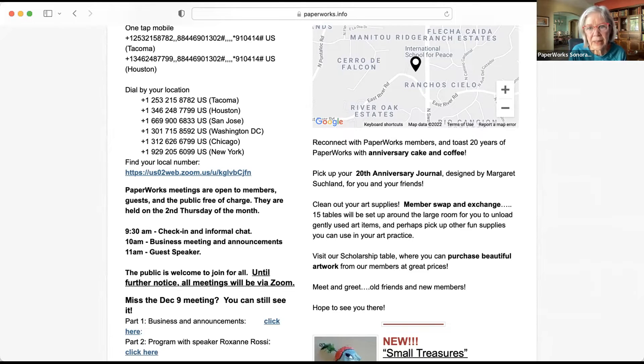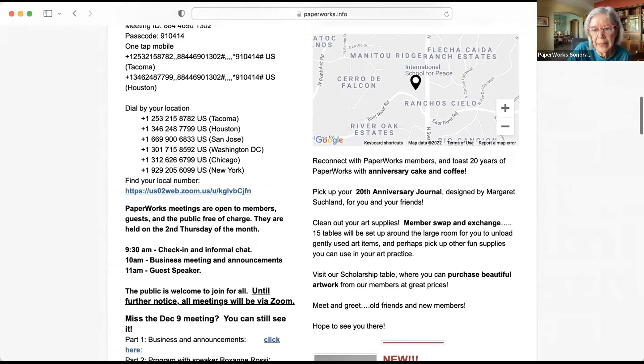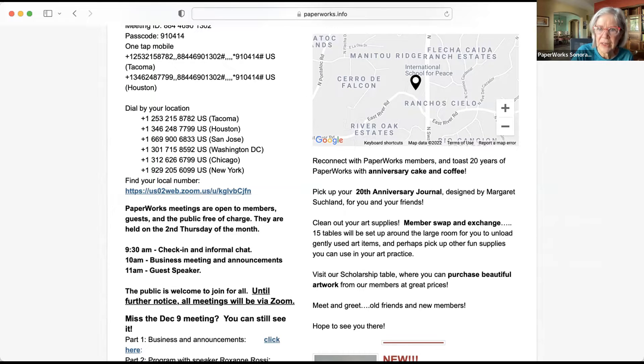Please pick up the journal for yourself and any friends you might want to deliver it to — that will help save our postage costs. Also, clean out your art supplies: there's a member swap and exchange. Mara Crummins, Jean Riggs, Kathy Dannerbeck, and Margo Nickel have signed up to bring gently used art items. On our scholarship table we will have nice things for sale and artwork you can purchase to benefit our scholarship. It's going to be a good time to meet and greet old friends and new members.